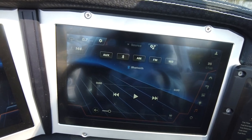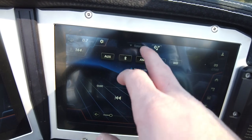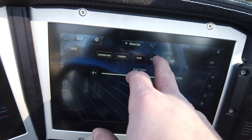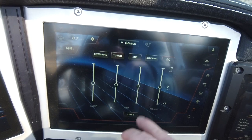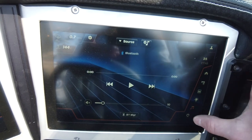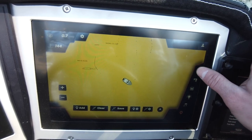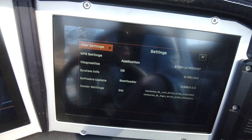You can change Bluetooth, auxiliary, FM, AM — all that. You've got zone control: tower speakers, sub, interior, and EQ. Having an equalizer option so you can customize your own sound is really nice. The navigation screen shows the map — we're out on the river so it doesn't quite read the river, but it's pretty simple to navigate through, with map settings up top.